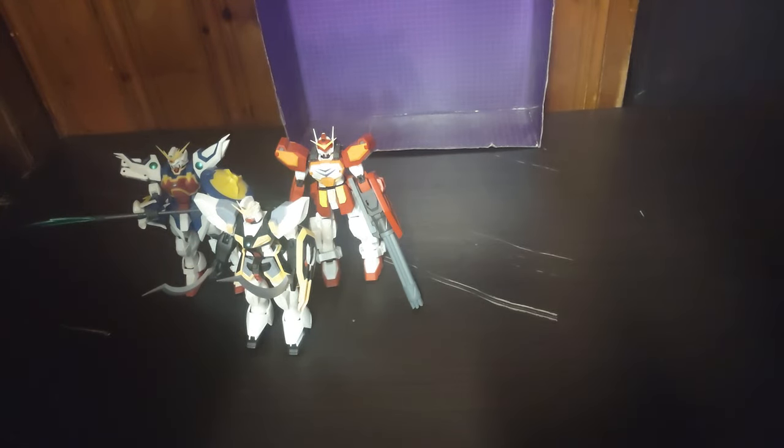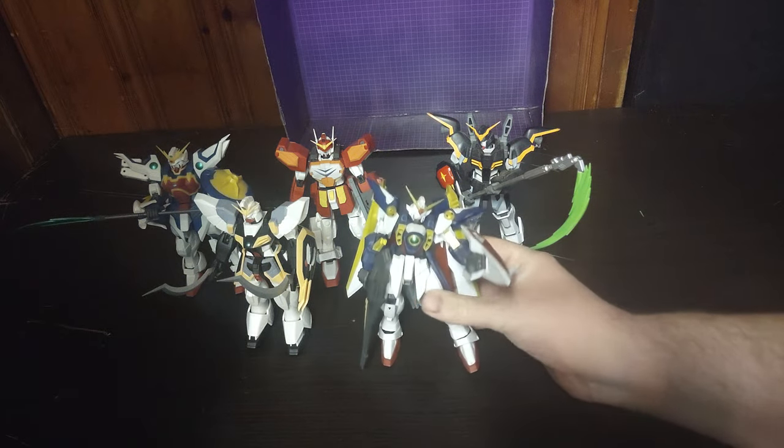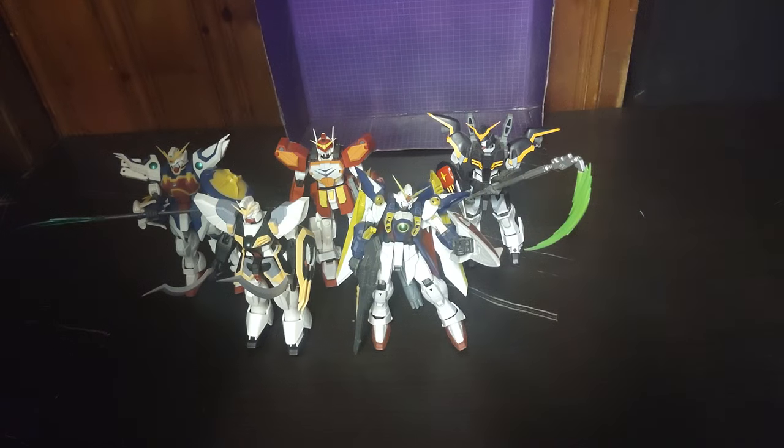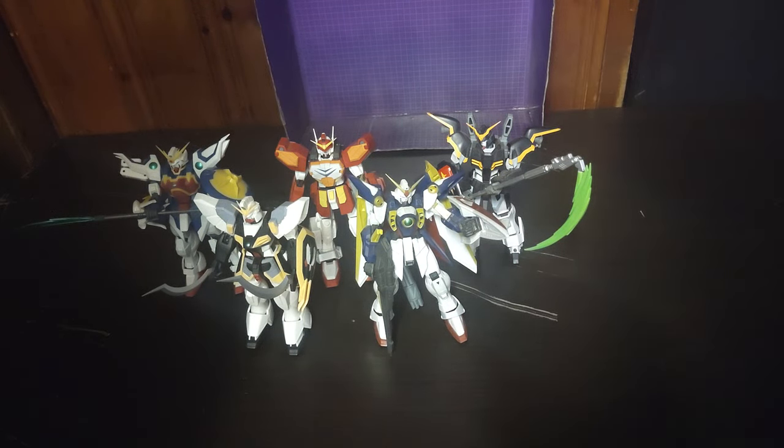Now I'm going to do a group shot of all five Gundams before I end this video: Nataku, Heavy Arms, Death Scythe, and Wing Zero — come on Wing Zero, dropping your shield on the job. He has a thing for dropping his shield, so I don't take him out very much. But yeah, Wing Zero. And here we got all five Gundam Universe Gundam Wing figures. After so long, I've waited to collect the whole set. I now got the whole set.